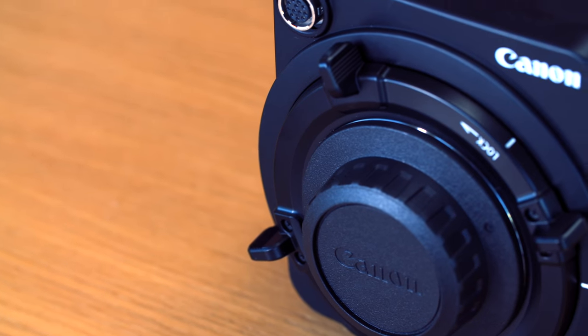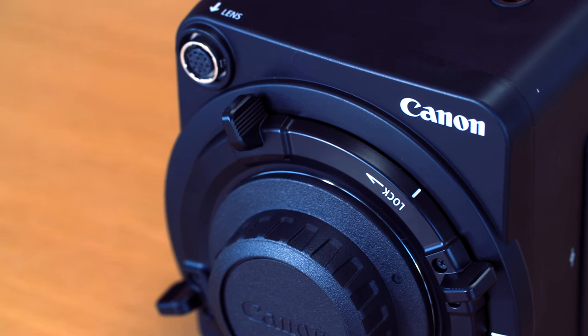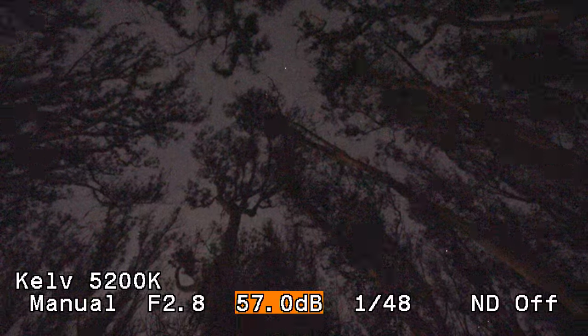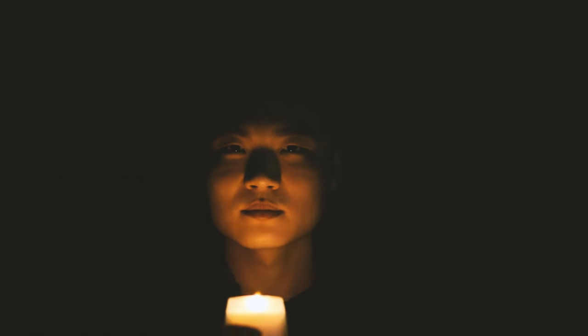Canon built this camera to do everything, but at its price it's probably something you're more likely to rent — to get that crazy drone shot in moonlight, or to film a magical scene with underwater fireflies, or if your crazy director insists on shooting by candlelight only.